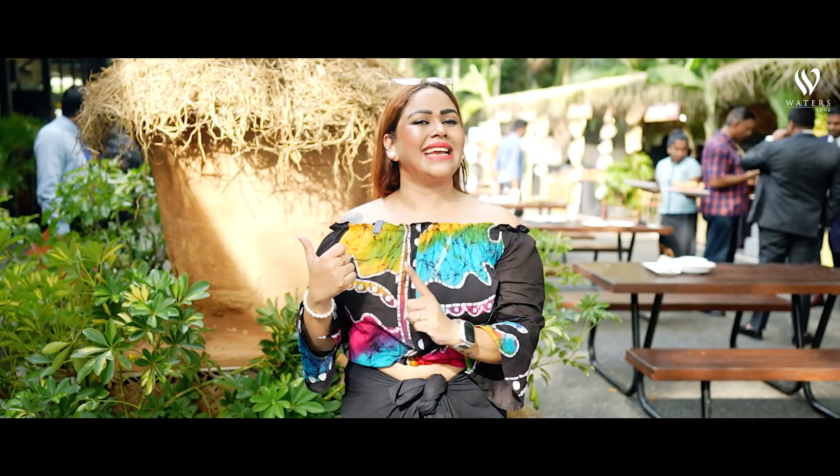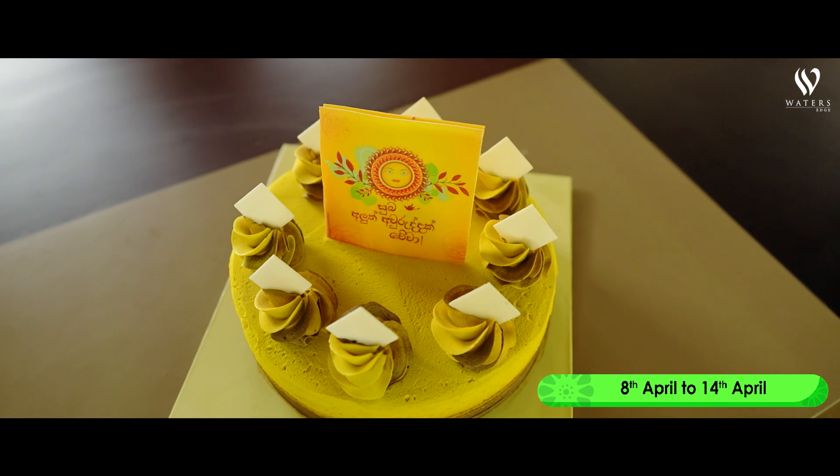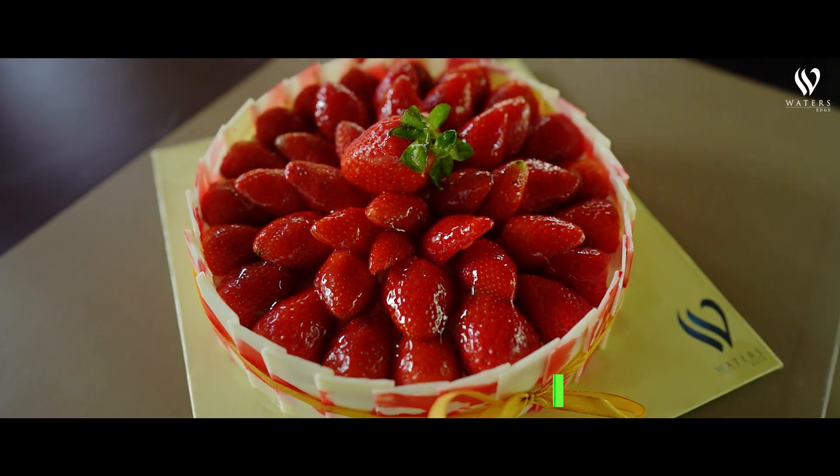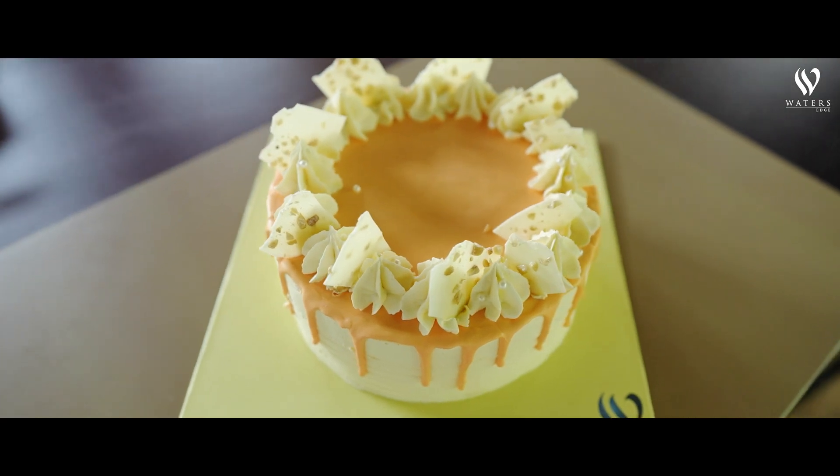We have a little bit of water sage cake. The first one is a water sage cake. If you look at the water sage cake, you can see it with some water sage cake. We have a little bit of water sage cake so you can call me the bakery, and you can see it at the same time.